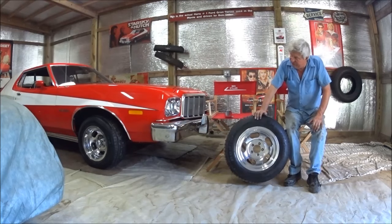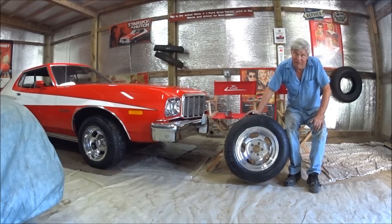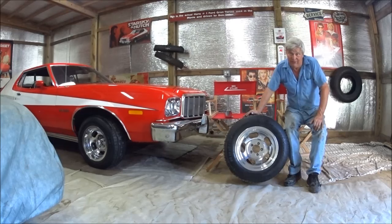On the rear, we've got 275-60-15 tires, and on the front, we've got 235-60-15 tires. I wouldn't go any taller on the front because these will rub the fenders a little bit on a tight turn. On the back, there's plenty of room — you can go wider if you want to. A 15 by 10 will fit if you like that look.